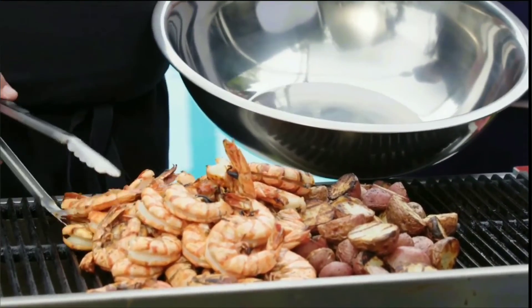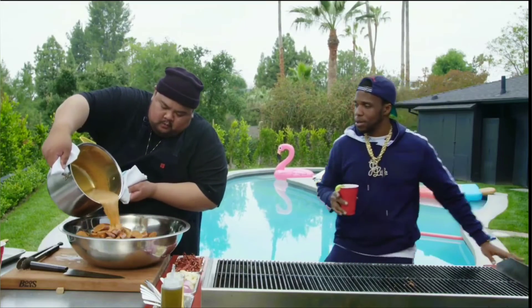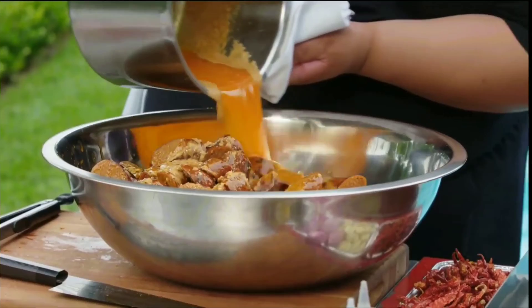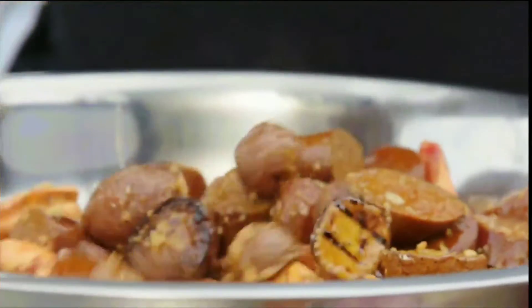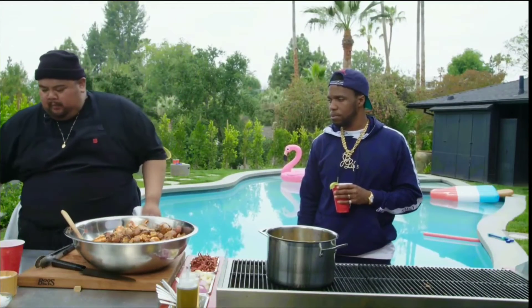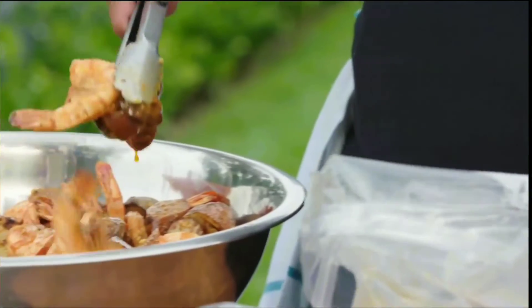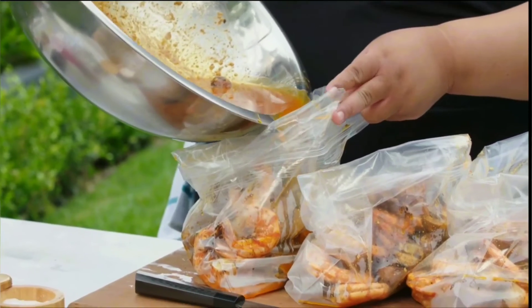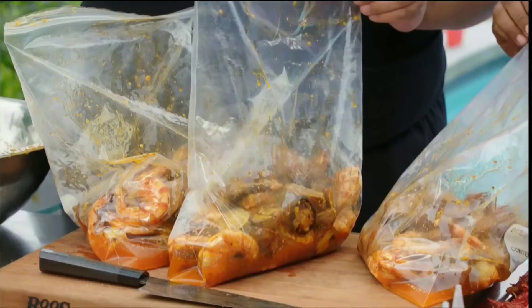Right now this is just shrimp, potato, sausage — this is the party right here. Look at it, cascading over the ingredients, just changing the game with each drop. There's a voila moment — voila! You've got to throw them in bags, because right now it's swimming in all this great juice. We're going to pour the juice into each bag. Done. All we've got to do is zip these guys up, just like that.